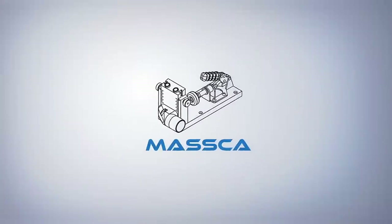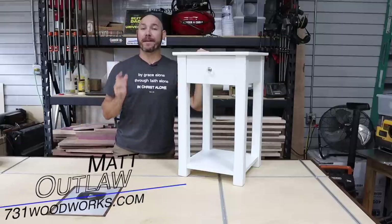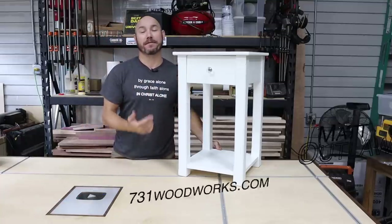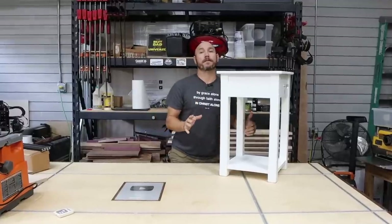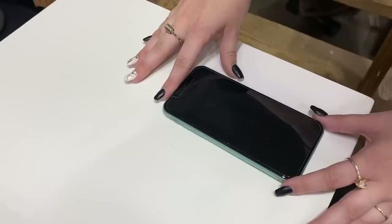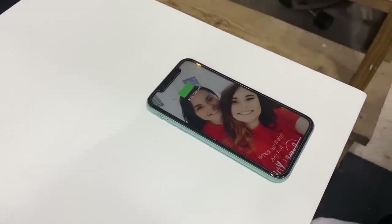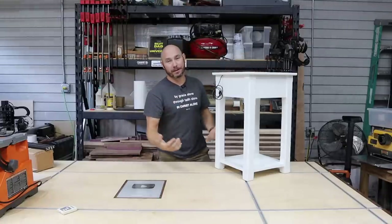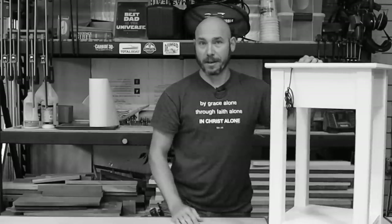I'd like to thank Maska Products for sponsoring this video. Hey, I'm Matt. Today I'm very excited because I get to surprise my daughter with a nightstand she's been asking for for months. One cool feature that I added to the nightstand was wireless charging — it has a wireless charger built into the tabletop so she can just set her phone up there and it can charge overnight. So now she doesn't have to do all that manual labor of plugging the phone in.